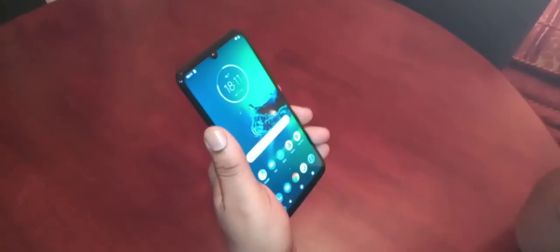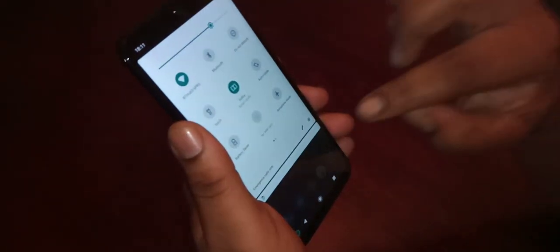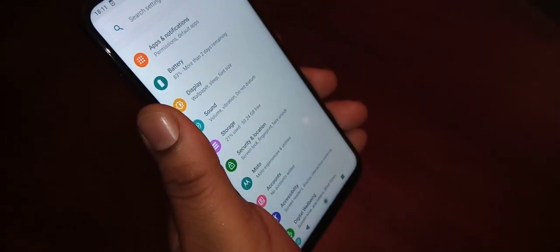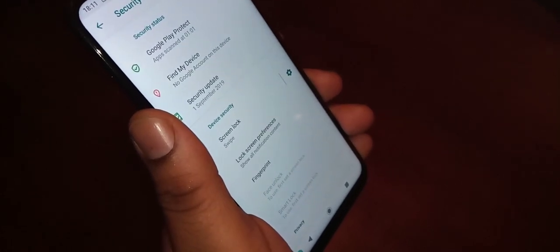So I'm going to show you how to set it up. All you have to do is pull down the notifications and go into the Settings, then scroll down to where it says Security and Location, and then select Screen Lock.